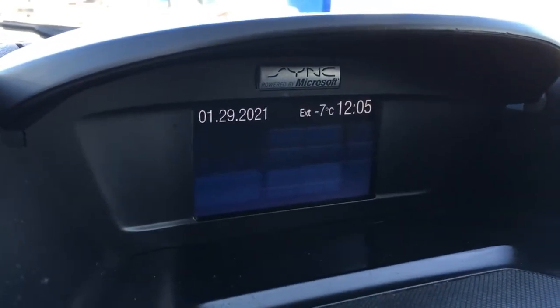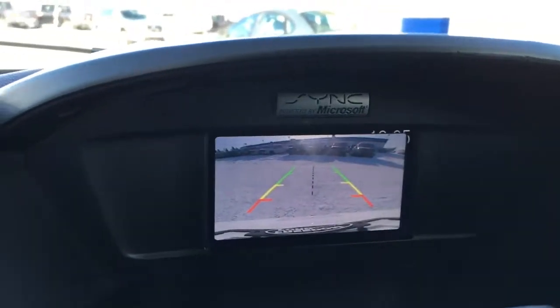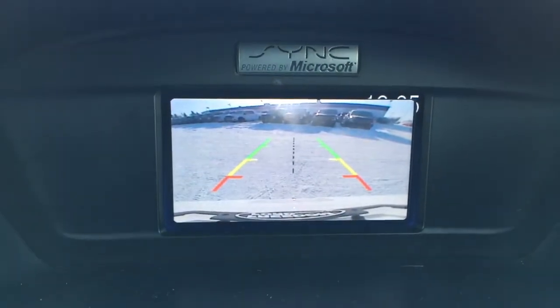Up top of the center of your dash is your display center. When you kick it in reverse, it does have a backup cam with a distance measuring line and centering line.